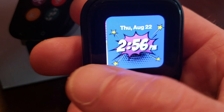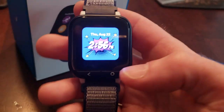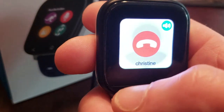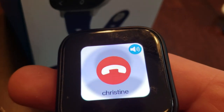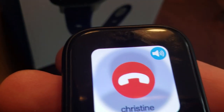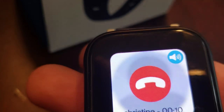The watch itself is a lot of fun and works great. Let's try a test call — let's call Gavin's mom and see if she answers. Hello! We're just testing the Gizmo Watch for this video review — am I coming in loud and clear? Yes! All right, thank you. Bye! Great.